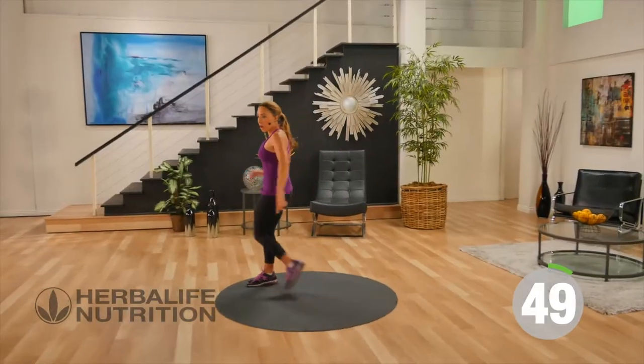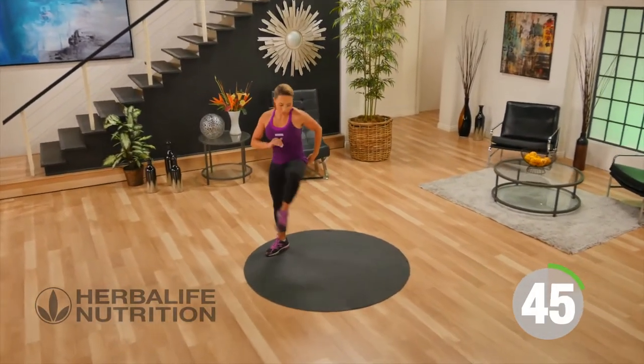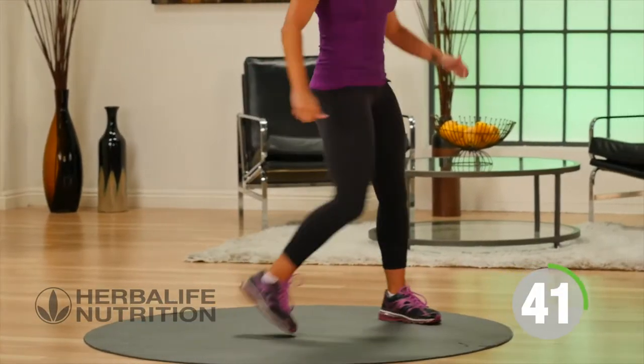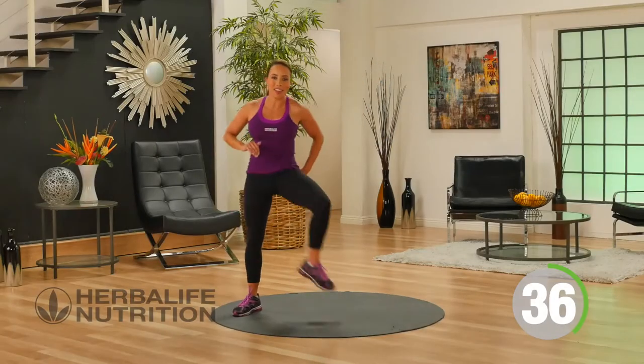Just lift your legs as high as is comfortable for you and open it up to the front. You're going to be working your lower body, but at the same time you're going to be getting your heart rate up and really working on that cardio fitness.